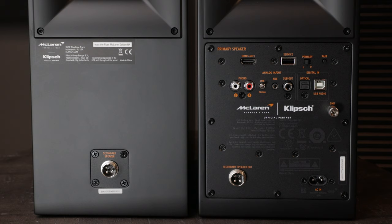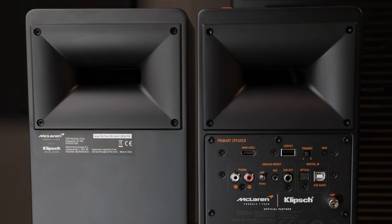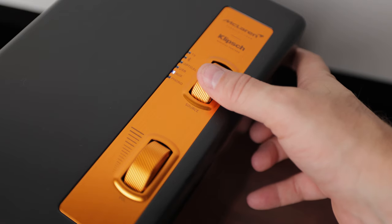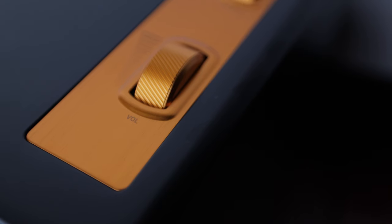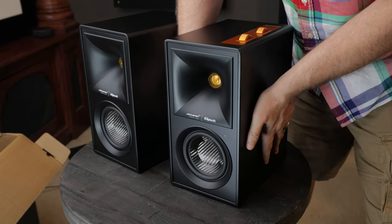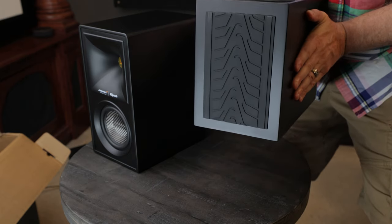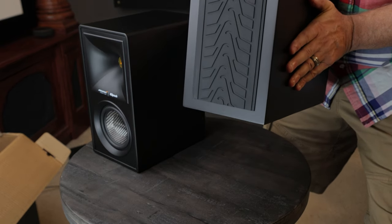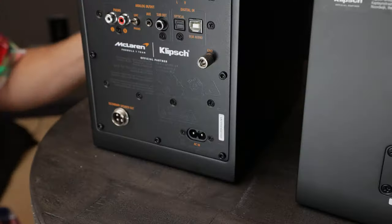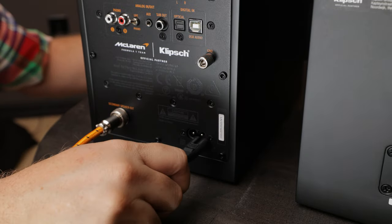If you're using a turntable, there's a connection for the ground. At the bottom we have a bi-amp speaker cable connection, and over to the far right is the AC power connection. At the top we have a large Tractrix port, and also a copper wheel that allows us to select between TV, Bluetooth, optical, USB, auxiliary, and phono. Down at the bottom is the master volume knob. On the bottom of the original Fives there was a cork base, but on the McLaren Edition we've got a tire tread — really cool in design and very functional, keeping the speakers from sliding around while playing.